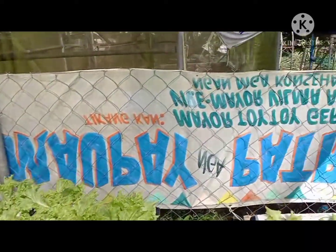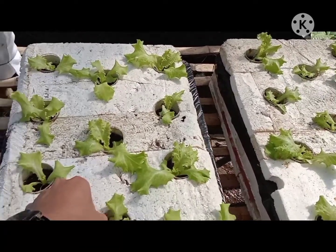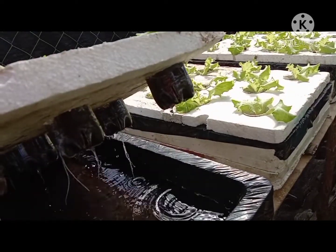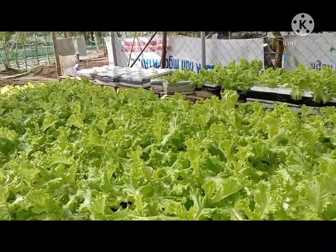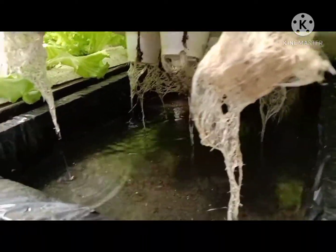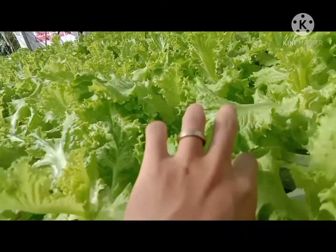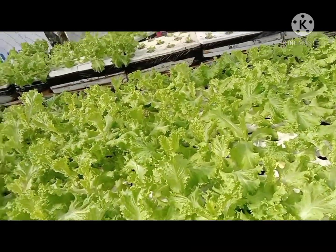Yung box namin pinagdugtong-dugtong na mga foam, at yung pinagpatong namin ay yung pinagputulan ng bottle. Ayan po, pero maganda naman po yung kanyang tubo. Dito naman po meron na po kaming cup na nabili. Medyo kunti na yung tubig kasi mainit po sya — medyo malalaki na, magastos na sa tubig sa nutrient solution.